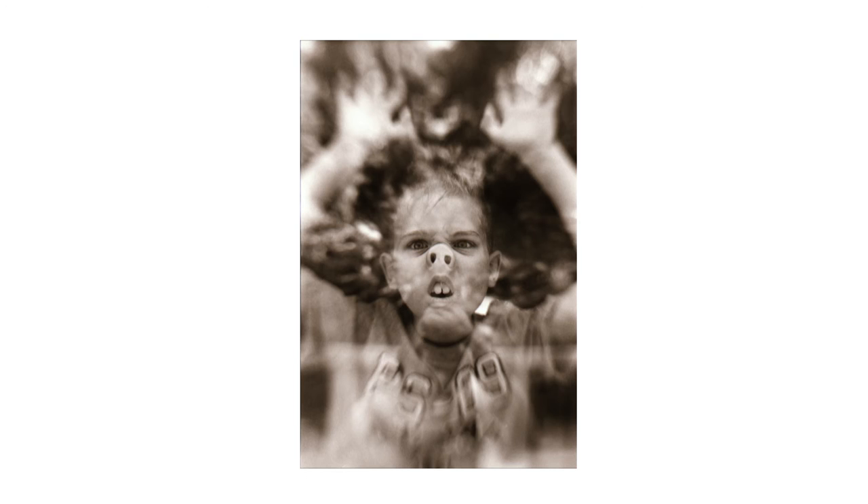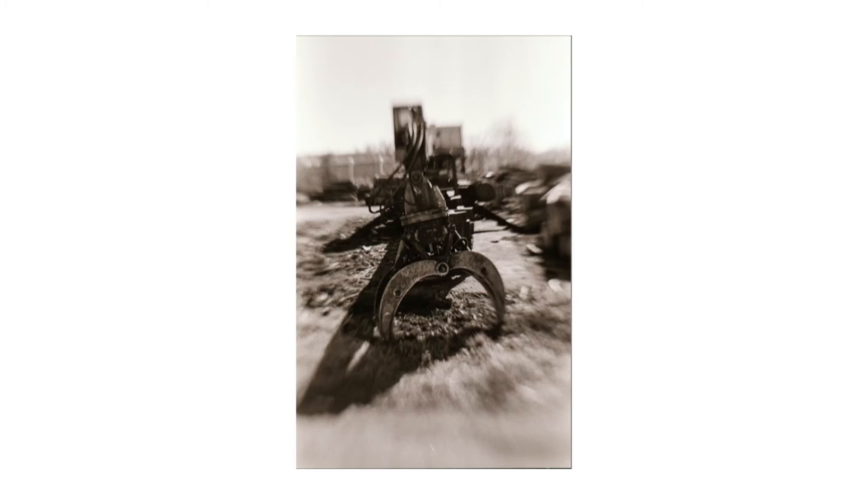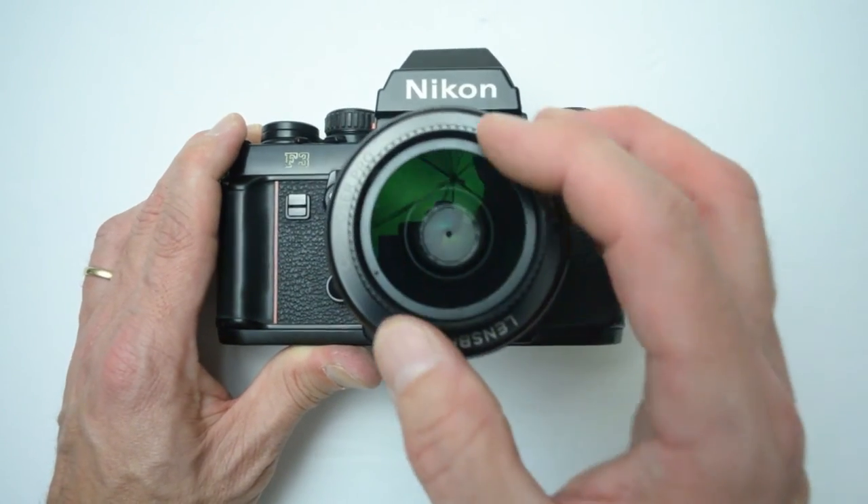The image quality that comes out of this lens is fine. It's nothing particularly sharp, but it's not as dull as a Holga — it's not lo-fi, but it's definitely not super sharp. I'm not grabbing this lens for tack-sharp pictures. I'm grabbing it because I want to go out and get some creative, fun things.